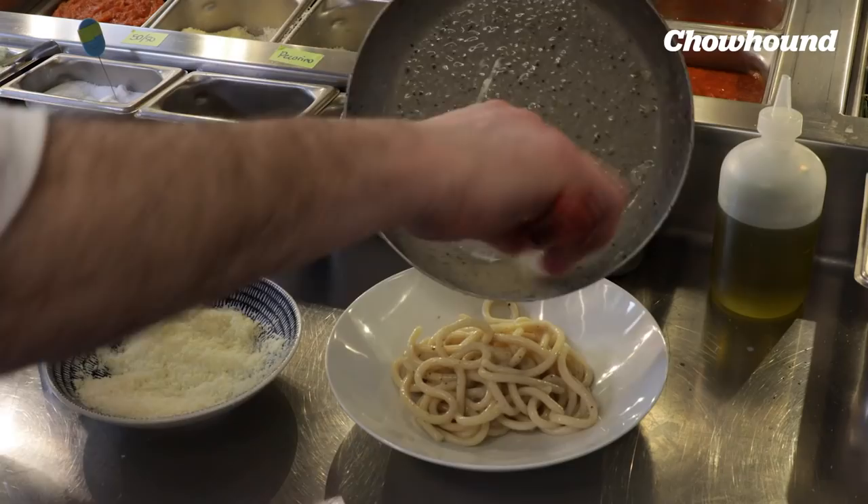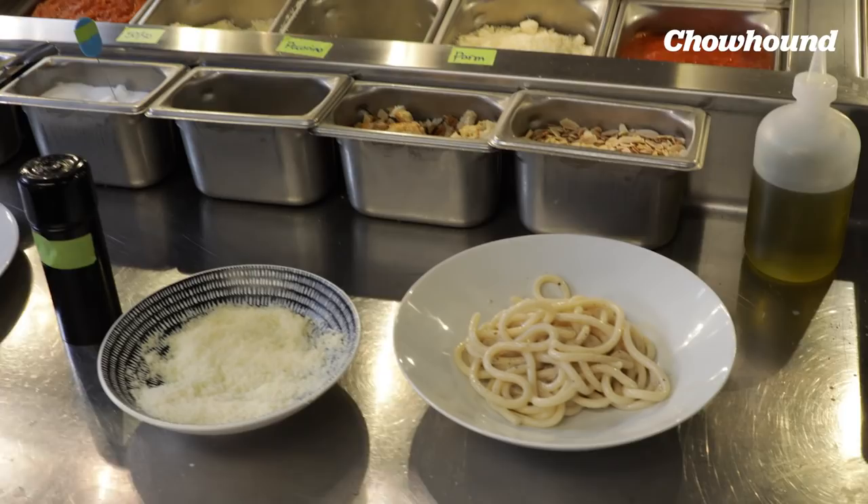Back in those days, parmigiano may or may not have existed, but it certainly wasn't traveling around Italy and wasn't as available. The shepherds were raising sheep — that's what they had. They weren't herding cows. Way back when this dish was first coming to origin, they actually started with a little bit of lard — some pig fat — in order to start and emulsify the dish. So using butter now doesn't seem that far off.